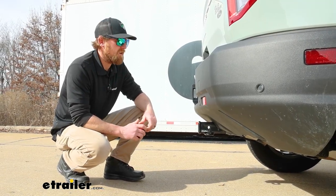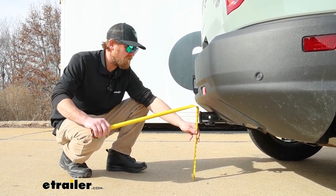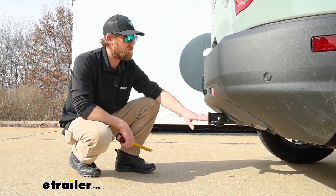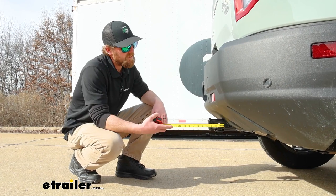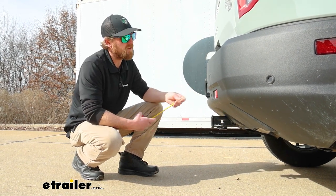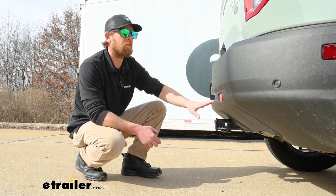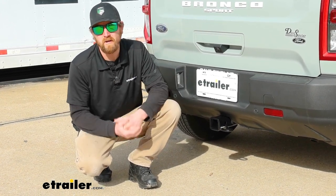We'll grab a couple of measurements to help figure out what type of accessories are going to work best. From the ground to the top inside edge of the receiver tube opening, it's going to be right at 16 inches — good ground clearance for accessories. If you plan on pulling a trailer, probably use a ball mount with a straight shank, or maybe a slight rise of an inch or so. From the center of the hitch pin hole to the edge of the rear bumper is about three inches, which is really good and helps determine if folding-type accessories can be stored upright without hitting the back bumper. Aside from that, this hitch really can't go wrong — it's going to look good and get the job done.